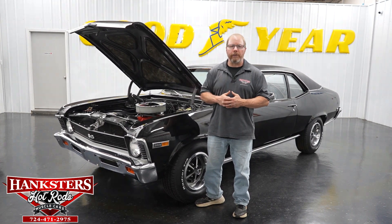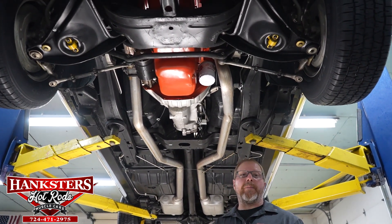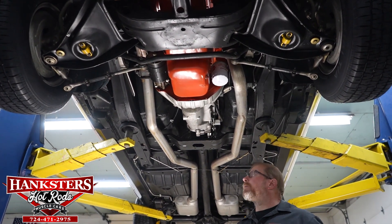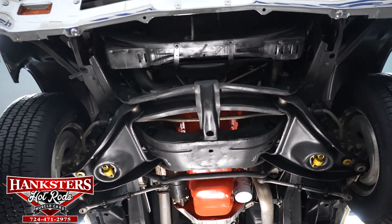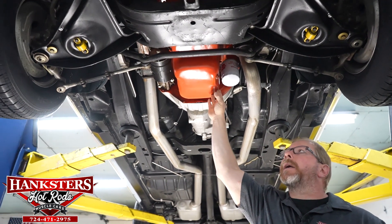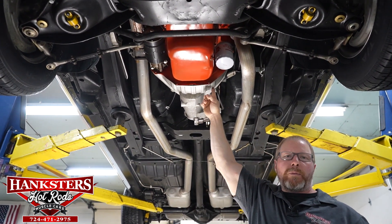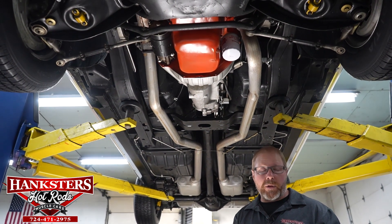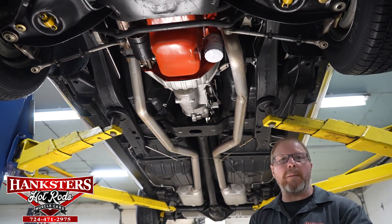We are standing underneath our Tuxedo Black 1969 Chevrolet Nova SS. As we always do, we're going to go through the complete underside of this car — covering the drivetrain, running gear, suspension, brake lines, brake components, wheels, tires, frame, floors, and so forth. Starting at the front: we've got a date correct — unfortunately not numbers match — 396 cubic inch big block Chevrolet engine. Right behind that is the Muncie M21 four-speed manual transmission, and out back we have the GM 12-bolt rear end: an 8 and 3/4 inch ring gear posi unit with 3.50 gears. This is a true SS so it would have come with the big block and all that equipment.